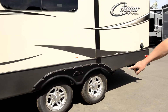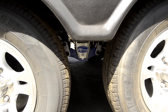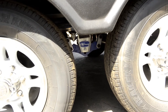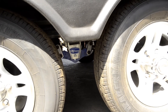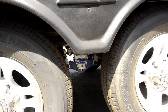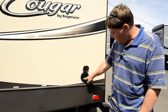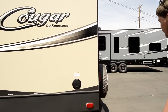Your tandem axle has the MORryde suspension, which takes about three inches of movement out of the tires — so when you hit a pothole the tire skims across rather than dropping all the way, giving you a much smoother ride and less shaking. You've got your black and gray tanks back here, and a plug-in so when you're camping or at home you can plug it in and you're good to go.